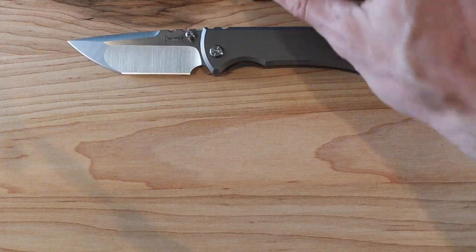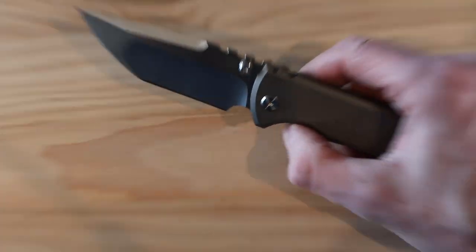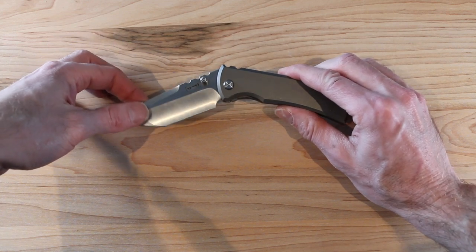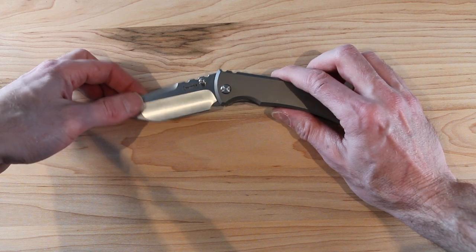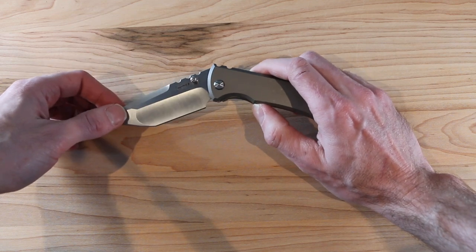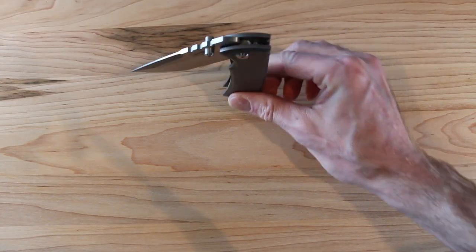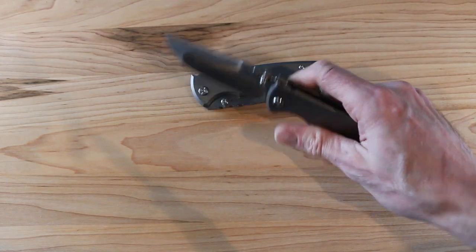A couple more things — the action on them is real nice. Back to the Tanto. So once you pop the frame lock, there's a little bit of play here — and what that is, is it's engaging. I don't know if it's an angled wedge on the bar lock — I haven't taken this guy apart — but it's definitely stepping something up and then it engages. Once you're past this little dead point here, it's like total dead zone, and then — bloop. So it's not as drop-shutty as some people like, but if I sit it here like this, it will drop shut by itself. It's such good action, and these guys aren't broken in at all. Super easy to flick out with a nice thumb stud kick.